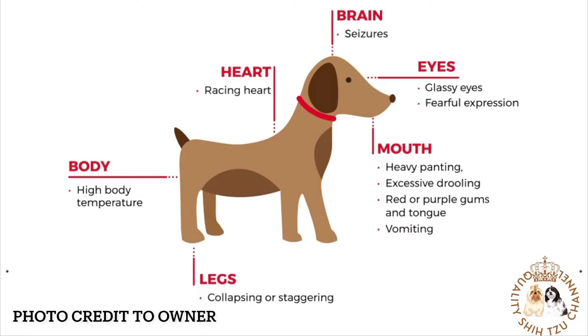Symptoms include: rapid panting, bright red tongue, very red or pale gums, thick sticky saliva, depression, weakness, dizziness, vomiting sometimes with blood, diarrhea, and slow capillary refill time — meaning the color takes too long to return to the gums after a finger is pressed and released. Generally, over two seconds for pink to return points to heat stress. If not treated, it can lead to shock, coma, and eventual death.